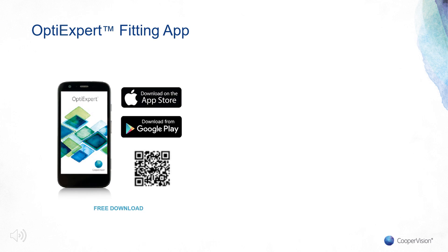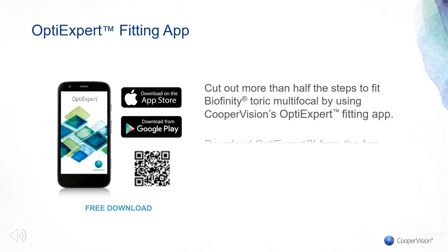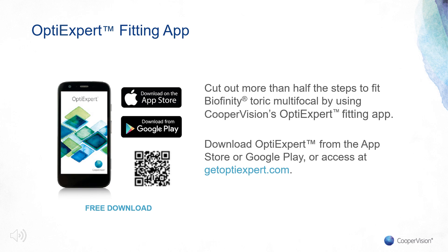Biofinity Toric Multifocal will also be included in CooperVision's OptiExpert fitting app. The app will be relaunching soon with an updated look and feel. It will help you correct for back vertex distance and convert the full spectacle prescription into recommended trial contact lenses, ultimately cutting the fitting process down to three easy steps.